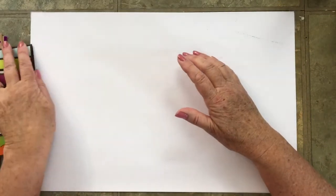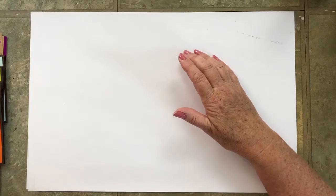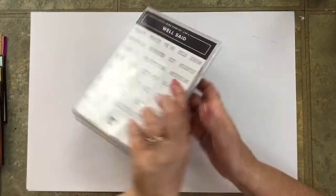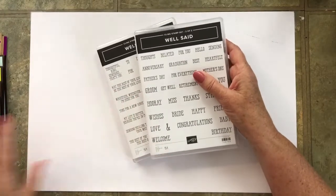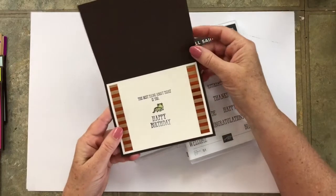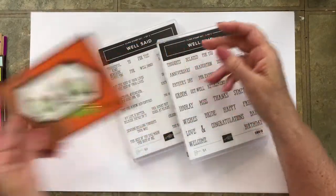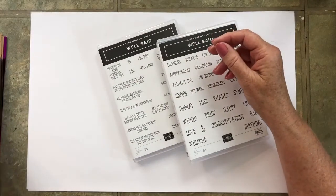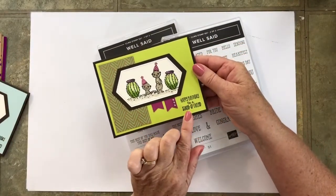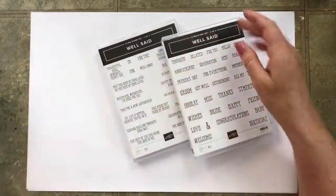Let me show you the other things that you'll need to complete this card. The stamp set, of course, is the Gangs All Mirror, but I did use some sentiments from Well Said — Hooray!, and the best thing about today is you, and Happy Birthday! Although, you can just use sentiments from the Gangs All Mirror, and then customize for the inside as well.